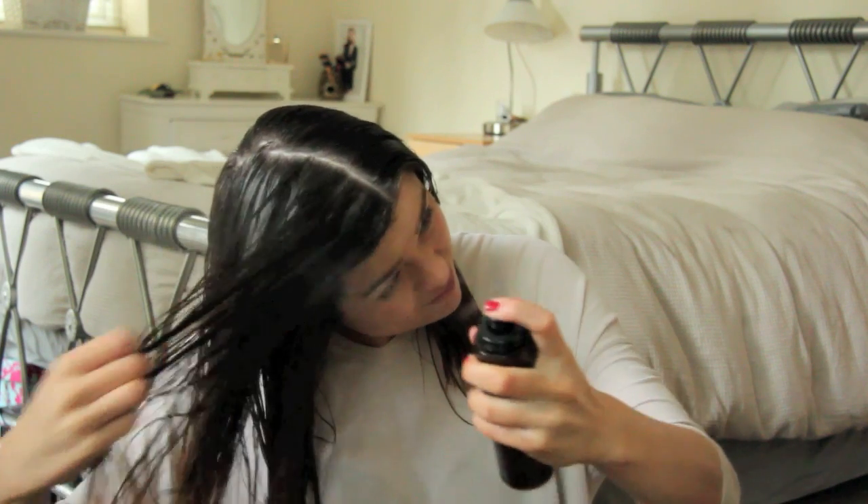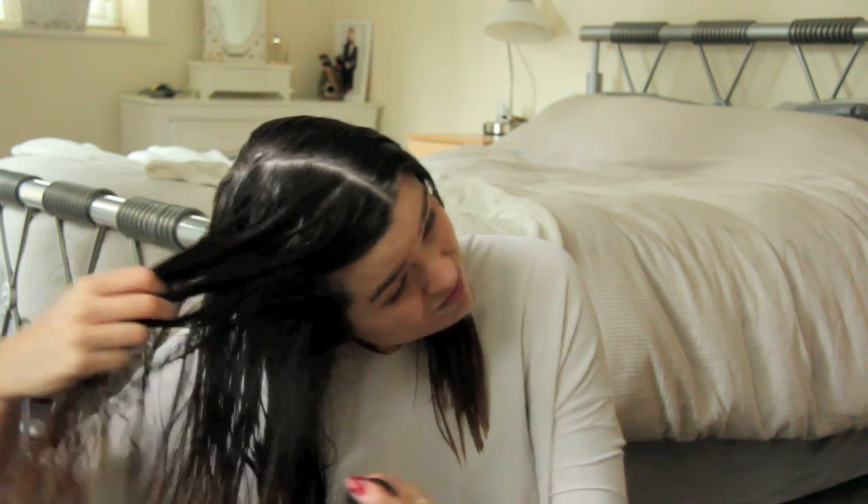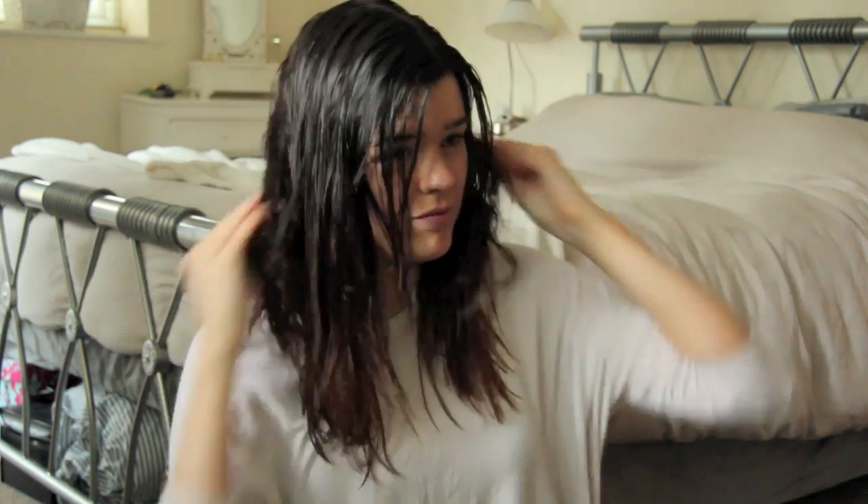I've had the Orbe Volumista Mist for Volume in my stash for a very long time but recently I've just fallen in love with it and use it every time I wash my hair. I take around eight spritzes all around the crown area, then two spritzes into my hand and work that through the front for extra volume there. It does exactly what it says — I've used volumizing sprays that feel gritty or sticky, but this one you can't feel in your hair at all. It just makes your hair smell amazing and look a little bit fuller. A massive thumbs up.